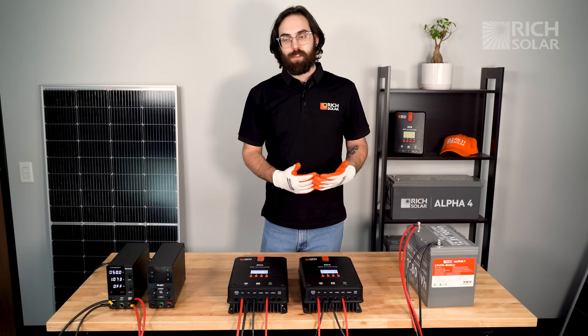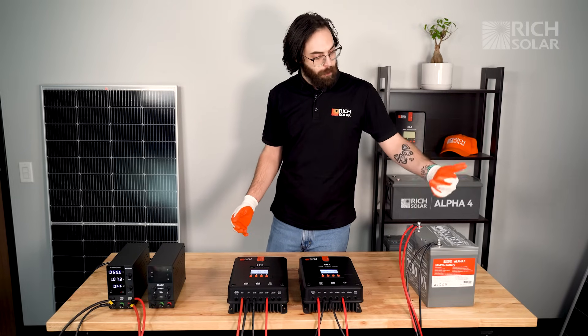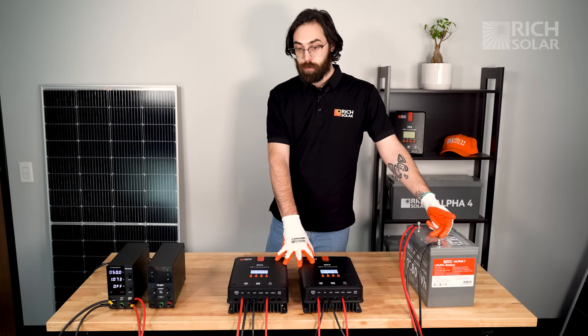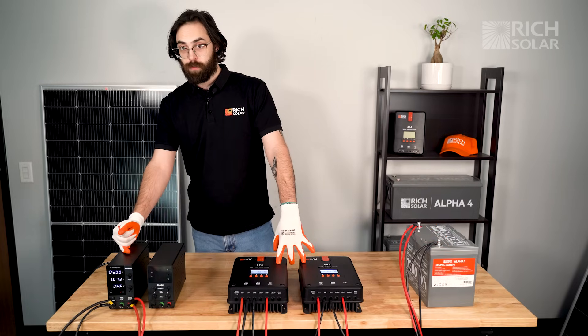Right now we currently have our system set up in the way that the customer believed would be the solution to this question. We have our batteries connected to both of the controllers, and both controllers connected to a single solar array.